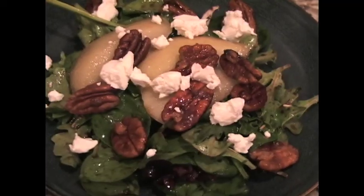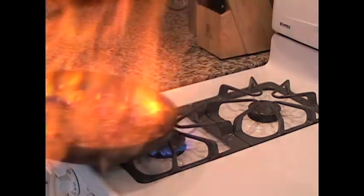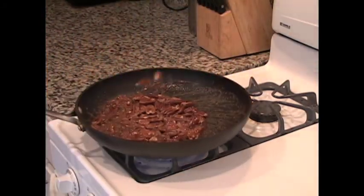Welcome back to Caution Caveman Cooking's C3 TV. Today we're making a caramelized pear salad. We've already made the dressing and we've made some candied Kahlua pecans to go on top. Now it's time to caramelize those pears. First, we'll need a large bowl filled with cold water and the juice from half a lemon.